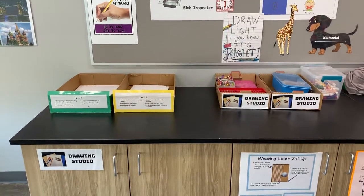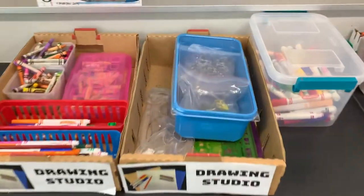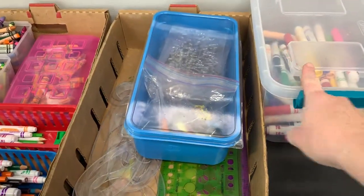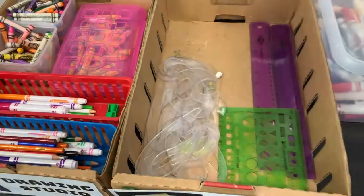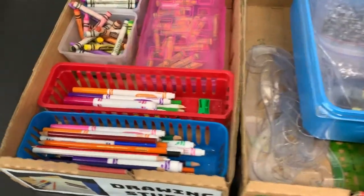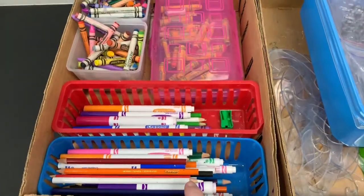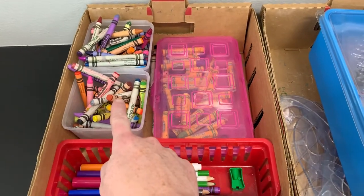Welcome to the drawing studio. In this studio, I can work with markers, texture plates, and peeled crayons, different kinds of rulers, tracers, and stencils, markers and colored pencil, oil pastel, and crayons.